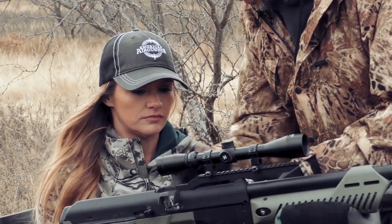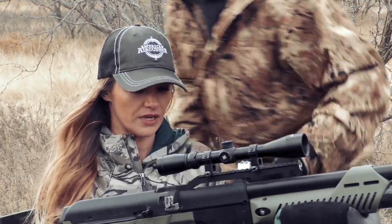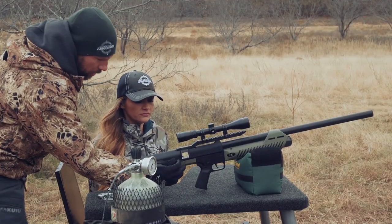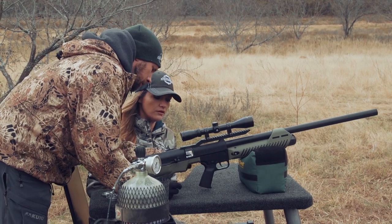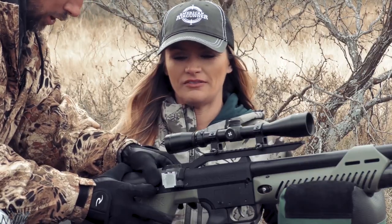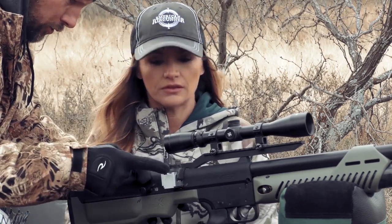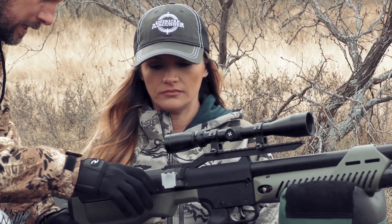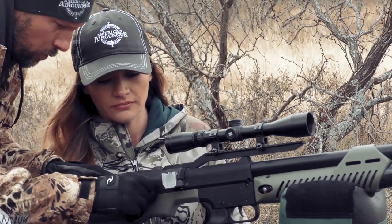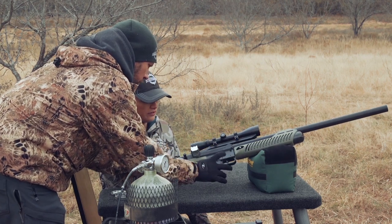So, I want to make sure you know how this works. Back here, this is your lever. You want to pull it back — not all the way, just halfway — and that's how you slide your cartridge in. You slide it all the way across, and then it's your first shot, second shot, third shot. This little piece holds your third shot in. Then all you have to do is cock it, push it forward, and you're good to go. Fire.